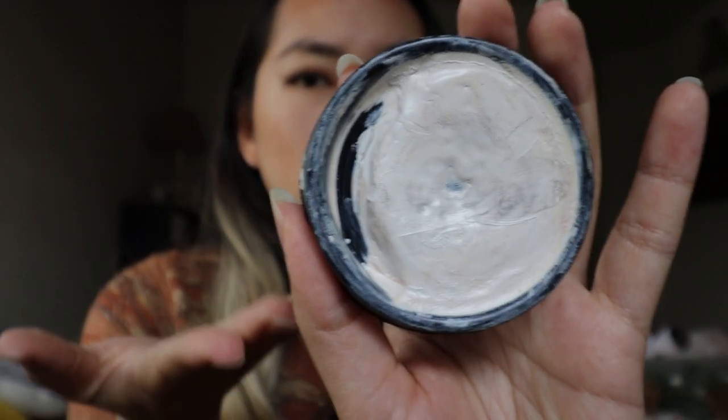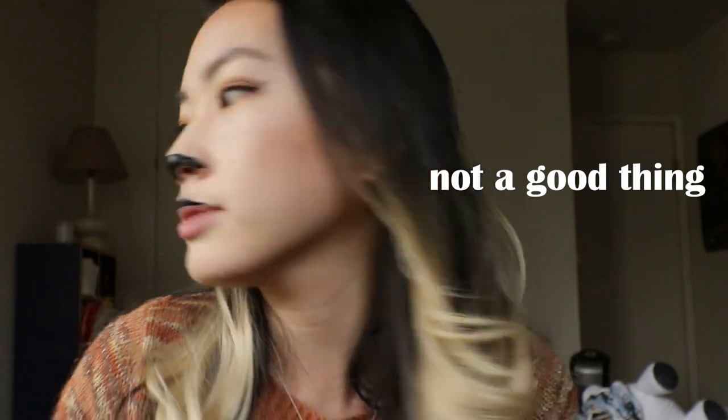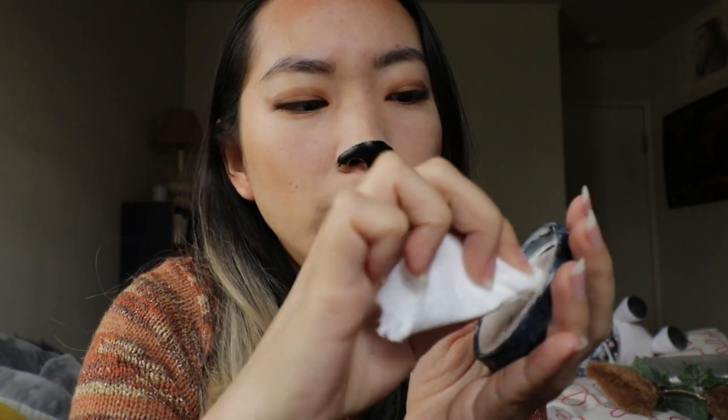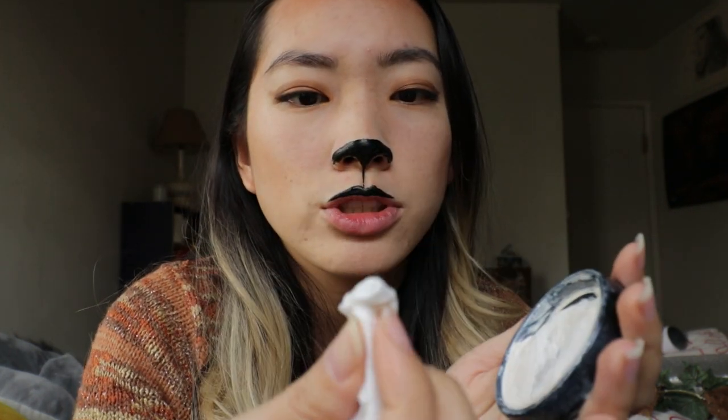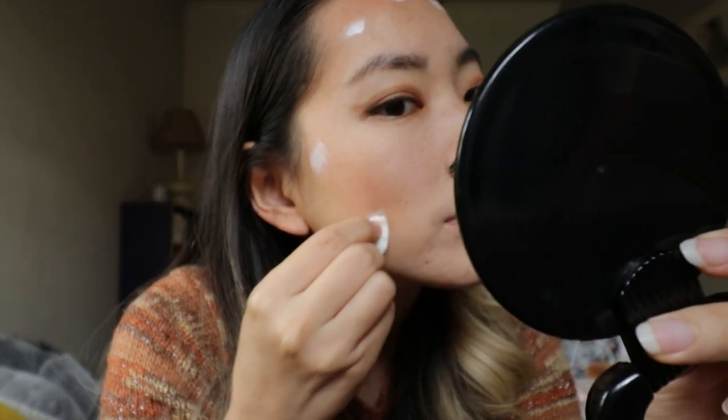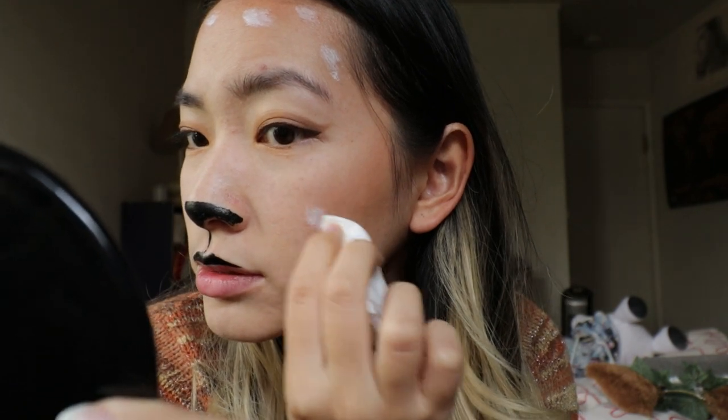Yeah. So it basically looks like this. And it's like for face paint, it's cream based, so it's very easily smudged. So I'm going to grab a piece of tissue paper and just dip a little bit on here. Just make sure that you get a good chunk of it on here. Best not to be symmetrical so it looks more natural, like you're naturally a deer.